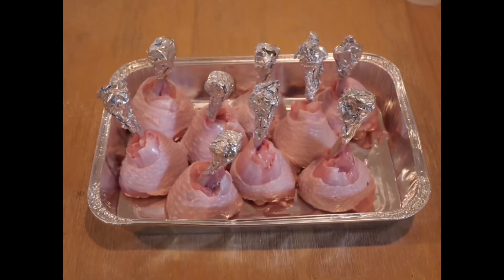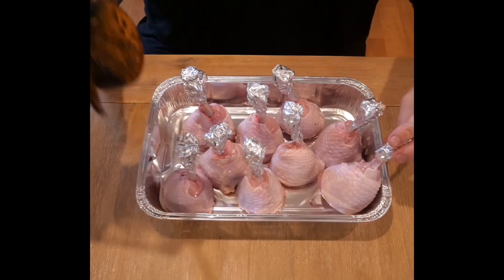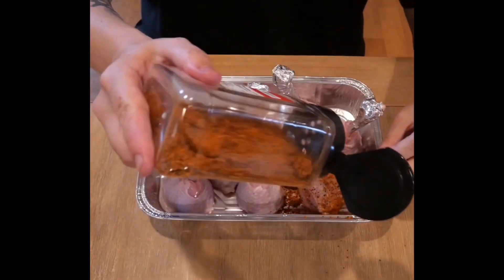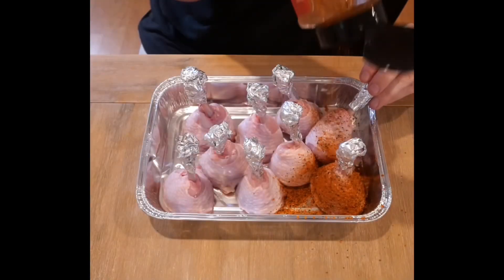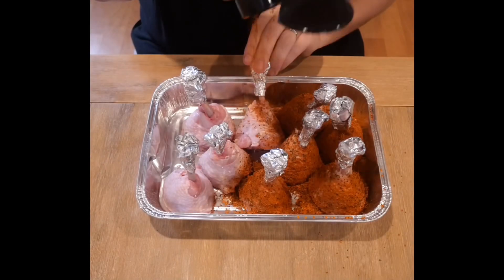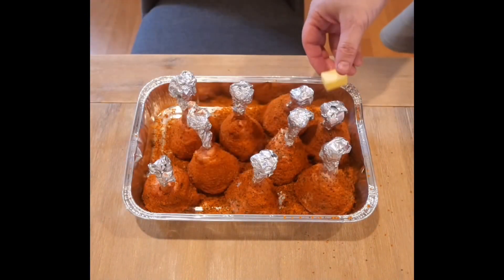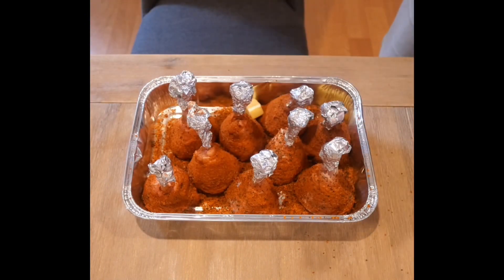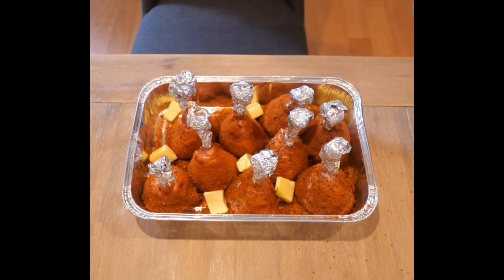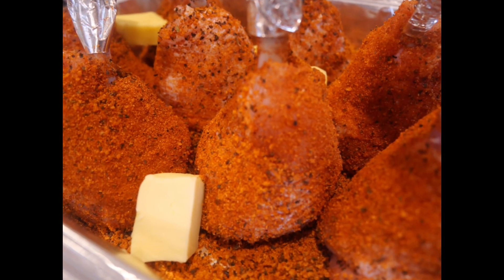Repeat this with all your chicken lollipops — it should take you around three to five minutes per lollipop. Grab your favorite rub; I'm using Lane's Signature Rub for this one. I'm cooking these for my mum and she likes this rub because it's not too spicy but it gives tremendous flavor. Just sprinkle across all of the chicken lollipops. To maximize that flavor, I'm also going to place a couple of chunks of butter so when I put it in the smoker, that butter will melt and help give flavor as well as keep moisture in the chicken.